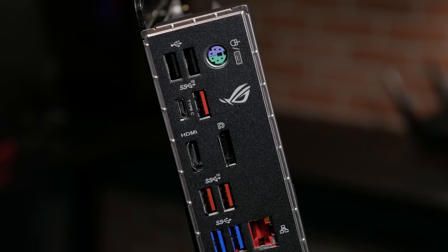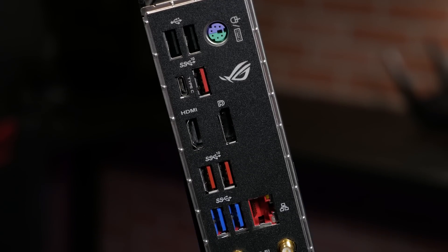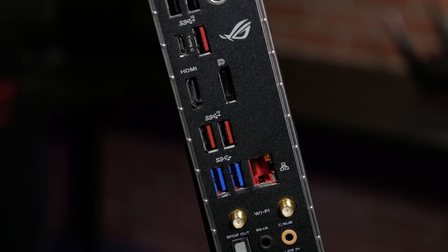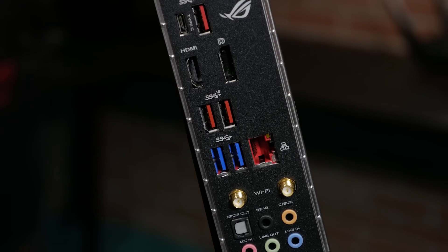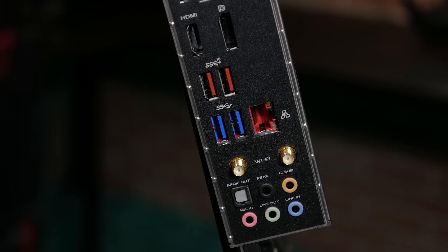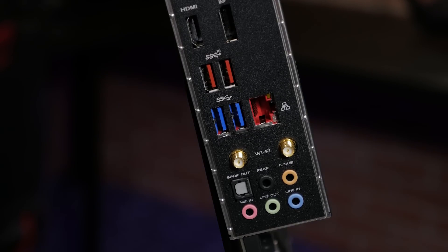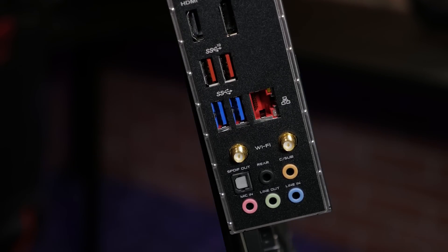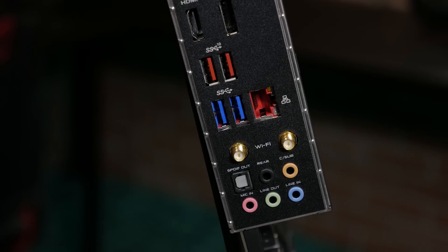On the rear I/O you will find a PS2 keyboard and mouse combo port, dual USB 2.0 ports, two USB 3.1 Gen1 ports, and four USB 3.1 Gen2 ports — three Type-A connections and one Type-C. There's also DisplayPort, HDMI, an anti-surge LAN port, dual Wi-Fi antenna connections, and five audio jacks with one optical SPDIF output.